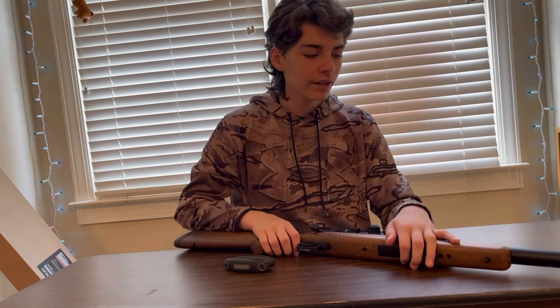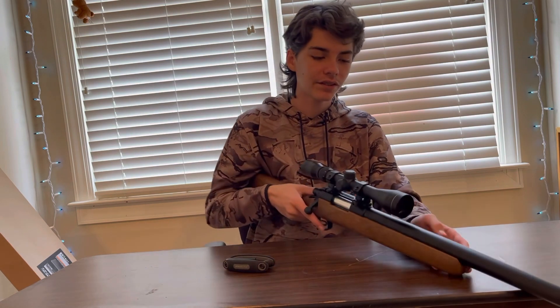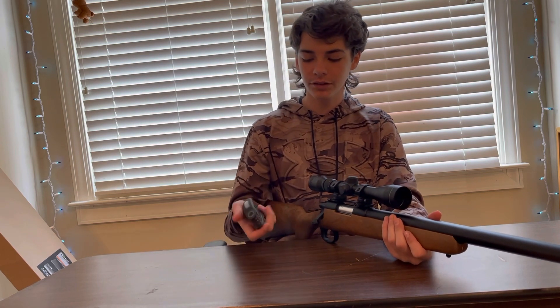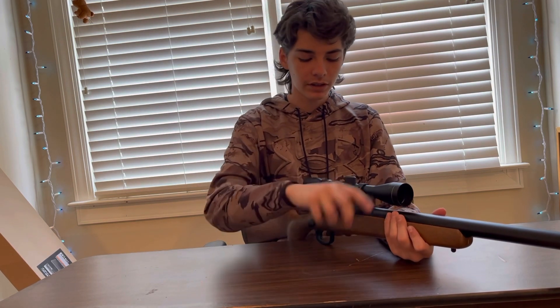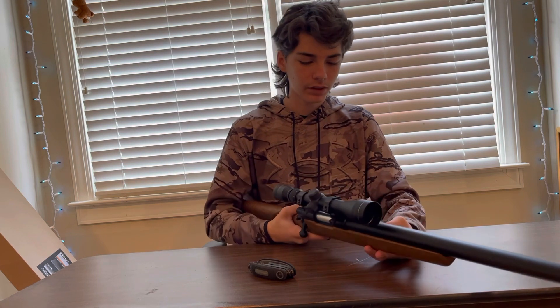We got the scope on and I think it's in a pretty comfortable spot. The price for this gun is about $220 for the iron sights version on Evike, which I would not recommend. For the rail version, without any accessories like the scope, it's about $125. I'd recommend getting it from Evike and not Amazon. It does not come with a scope — just the gun and all the other stuff I showed you.